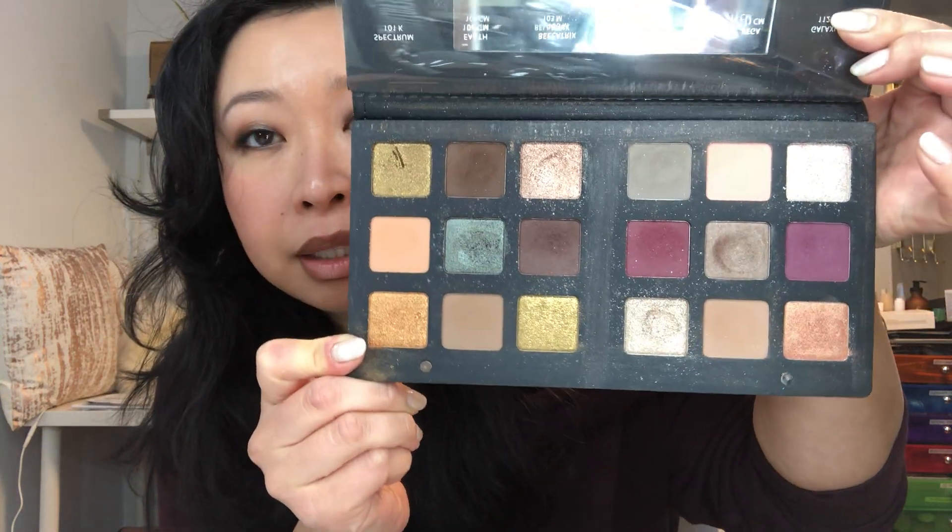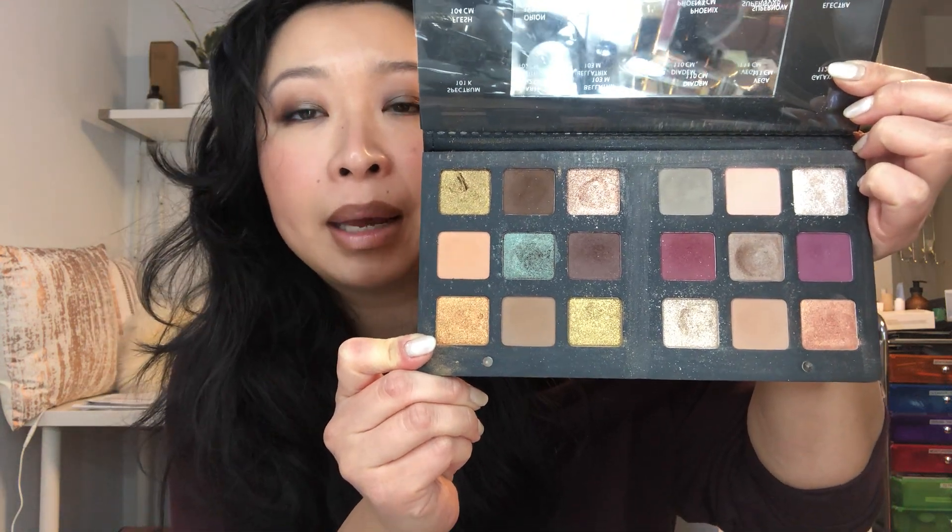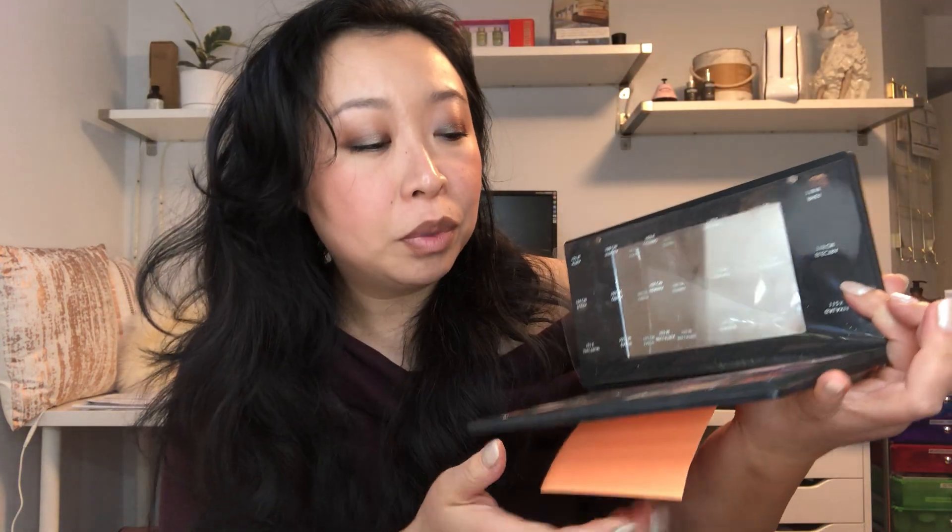This is my update for this palette. I plan to keep using it, and like I said in my starting video, I want to finish the whole palette entirely. I don't think I can do that in one year, so I think it'll take two years - but we will see. These are deep, deep, big pans. Oh gosh, I think I just dug my fingernail into one of the colors. Anyway.